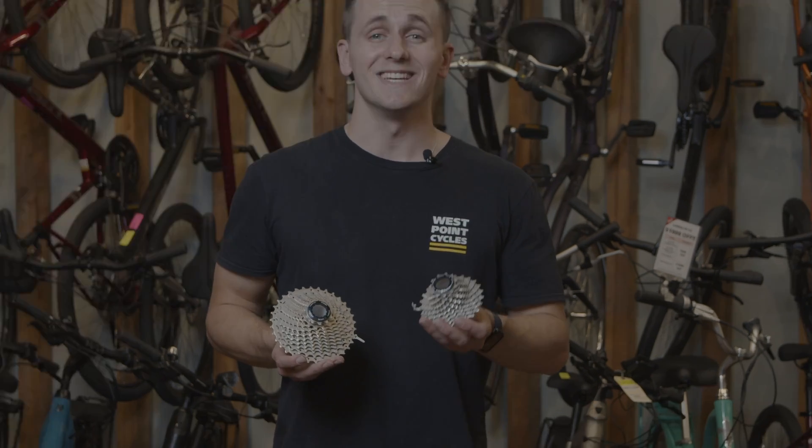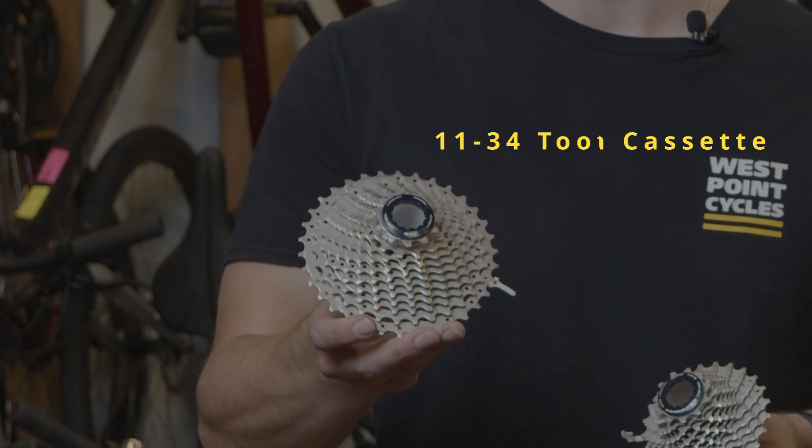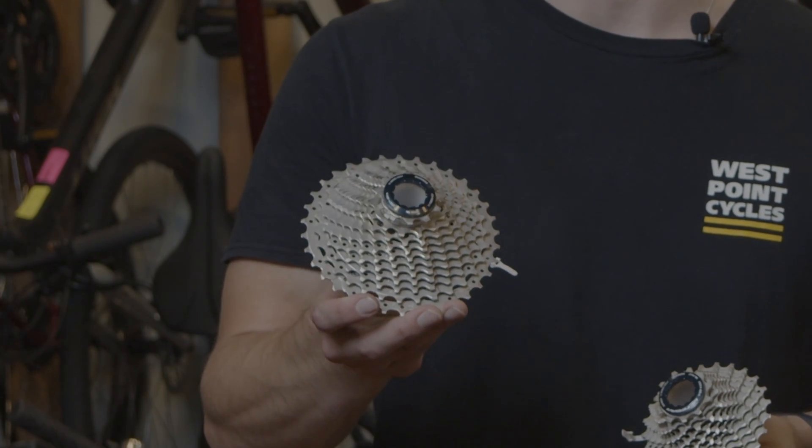For example, this is an 11 to 25 tooth, 11 speed cassette. And this is an 11 to 34 tooth, 11 speed cassette.